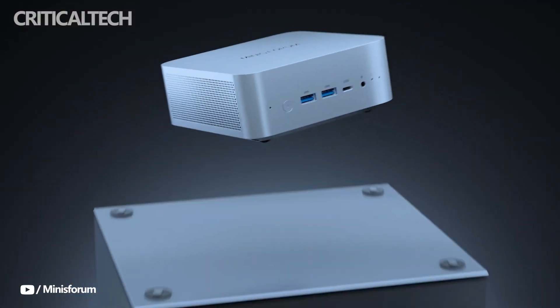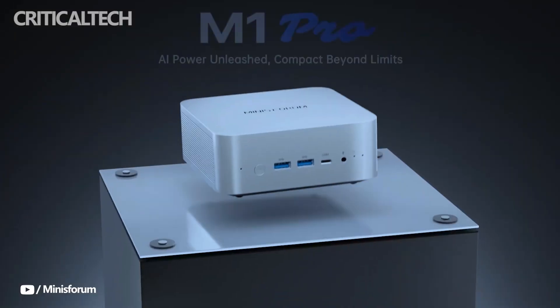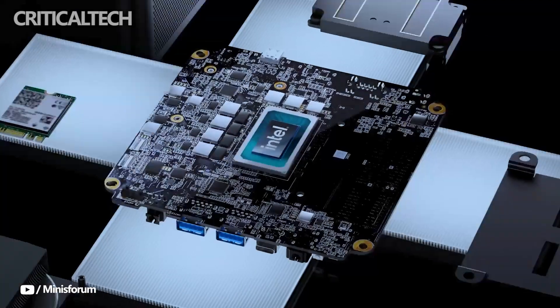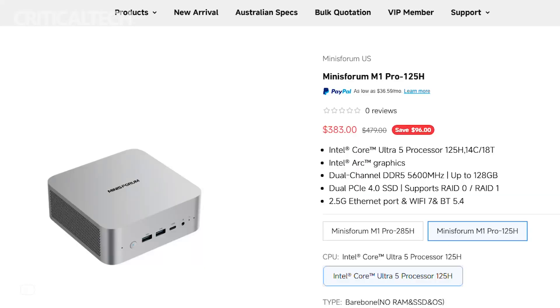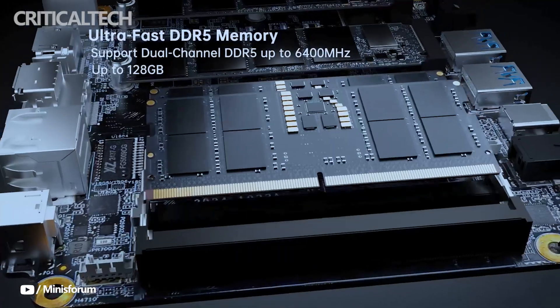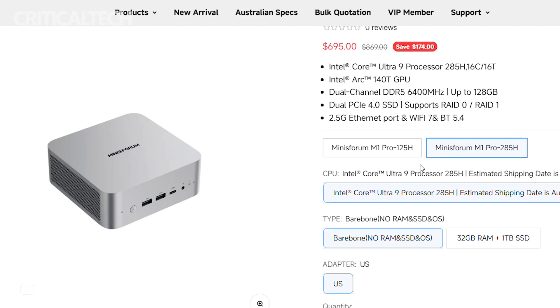Hey everyone, the Minisforum M1 Pro is the latest entry in Minisforum's expanding collection of compact desktop PCs, and it represents a significant step forward in customization and raw power. With a starting price of around $383 in configurations ranging up to $695, the M1 Pro gives users the option to choose between two different Intel processor architectures. This time, Minisforum has turned back to Intel after releasing the AMD-powered N5 and N5 Pro models just weeks earlier.